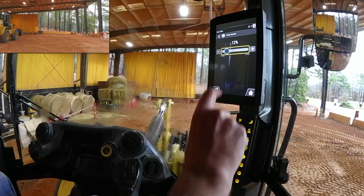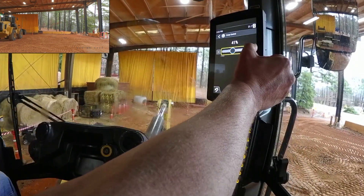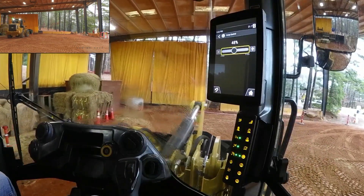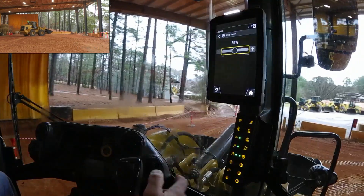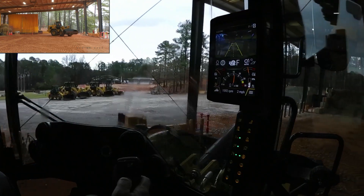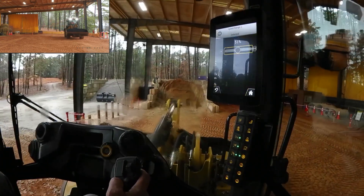I can either reach up and pull that speed to my choice, I can index up to my choice, or my favorite — I can use this jog dial and set my creep speed to my desired target. As I navigate away from that, if I want to make an adjustment and recall that at an instant, I can just shift down or shift up from my joystick.